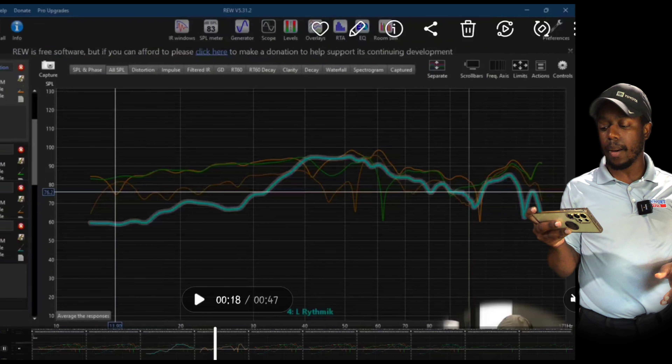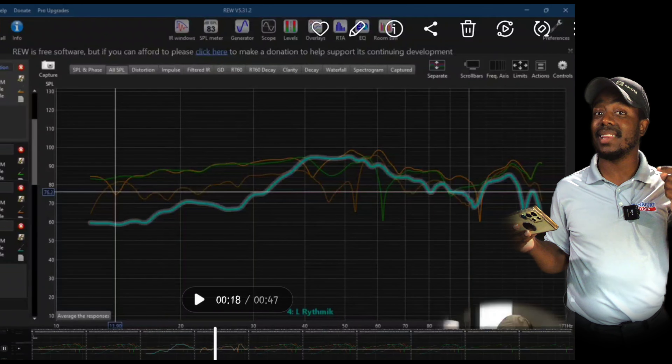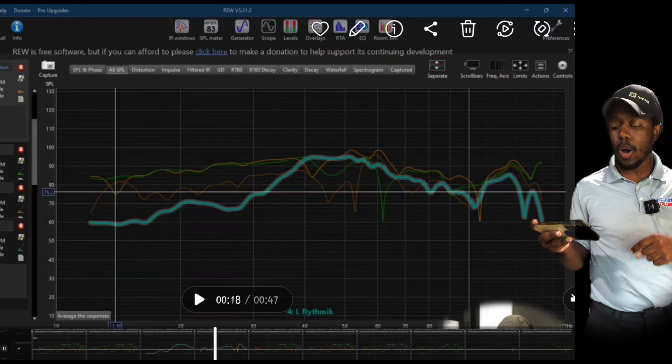Look at this blue sub — it's doing nothing, at least at my seat. So how do we fix it to bring the blue sub more in line with the front one? Phase isn't the issue here because this is just one sub by itself. The problem is placement. We need to get placement right so that our orange line has all subs doing their best work. This blue sub has to move.